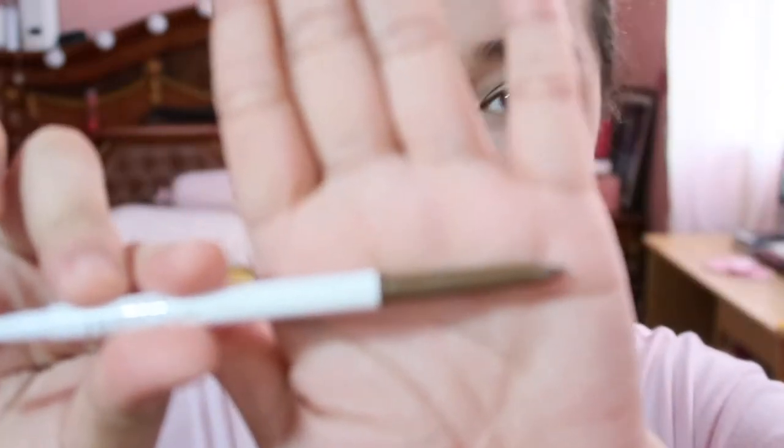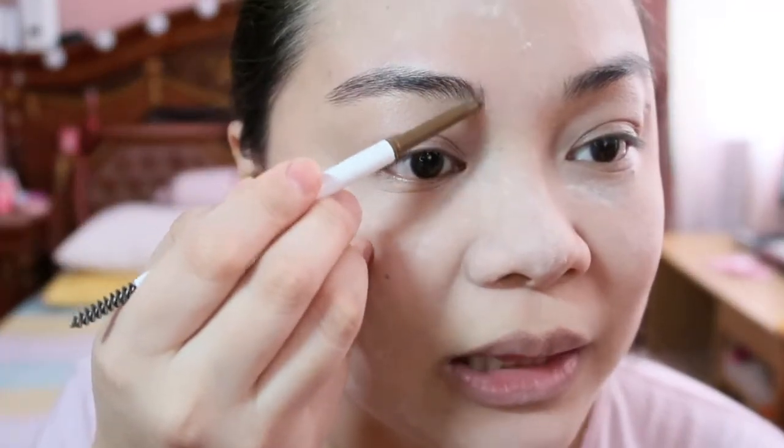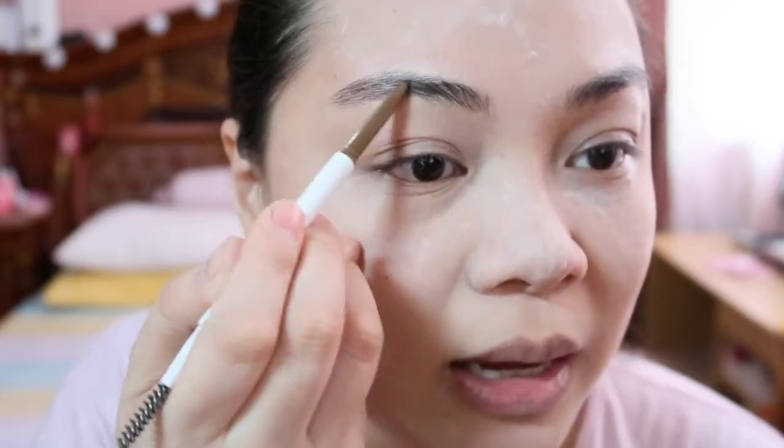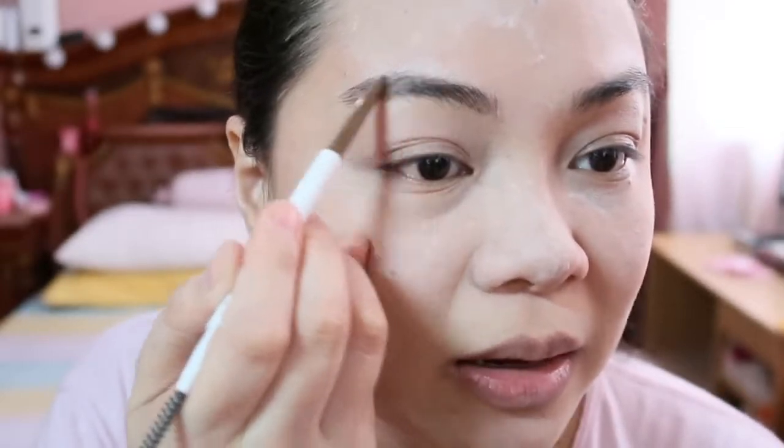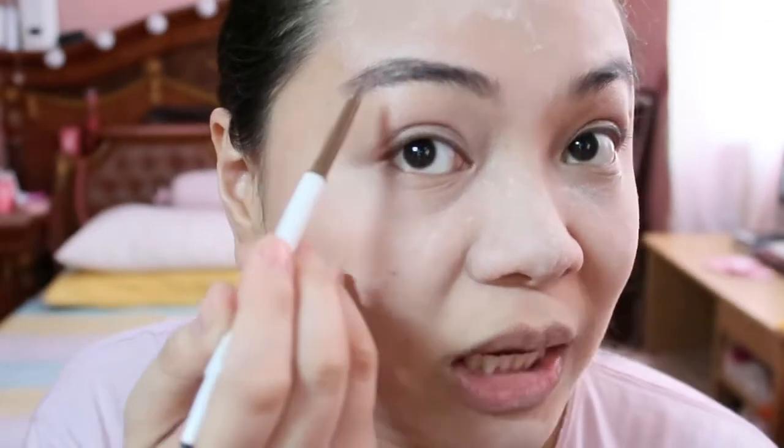Kailangan productive. Kasi minsan nagmamadali tayo, minsan nalilate na tayo bago mag-graduation. So ang gagawin natin is gagawin lang natin yung eyes and the brows. I'm using the Colourpop Brow Boss in the shade Light Brown for my brows. Pagka nag-a-apply kayo sa brows ninyo, dapat mas maganda yung brown lang para it looks natural. In my case, yung brows ko makapal na siya, so finifill ko na lang yung kulang, tapos sineshape na lang.